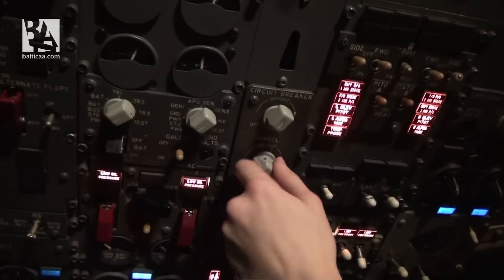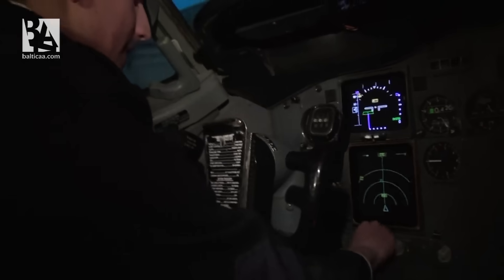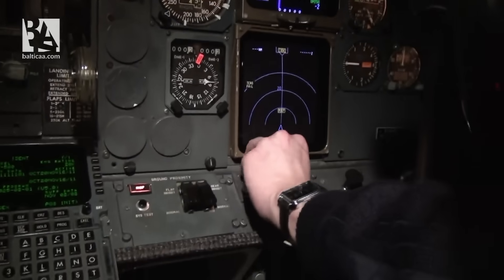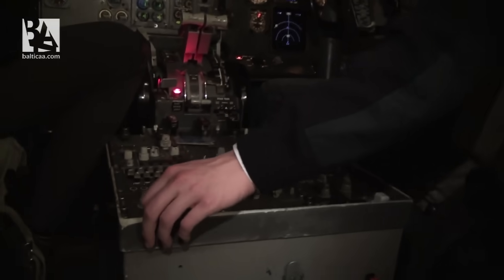As we have the ground power on, we can set all the lighting. Put the panel light on full — Povilas will set his lights. I'll set the panel light on the right-hand side and the flood and panel lights on the lower pedestal.